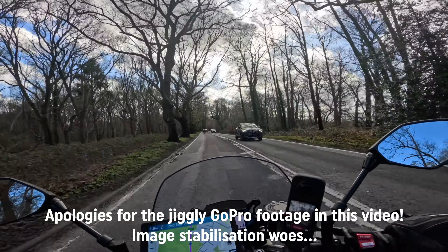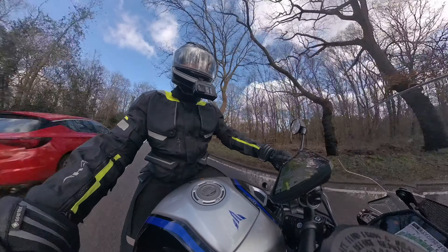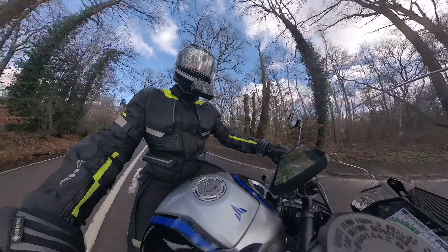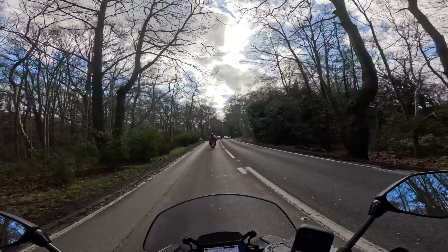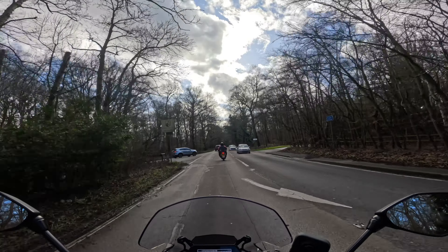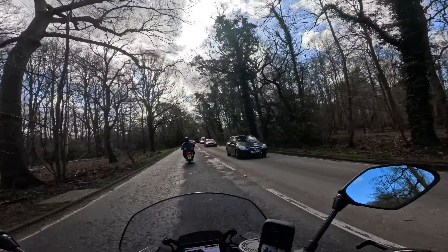Hello, welcome back to the channel of two-world nonsense. I'm out on my Yamaha MT10SP, but I'm currently riding it back to Yamaha UK because I'm trying a different Yamaha. So this is going to be my first ride review of the Yamaha Tenere 700.